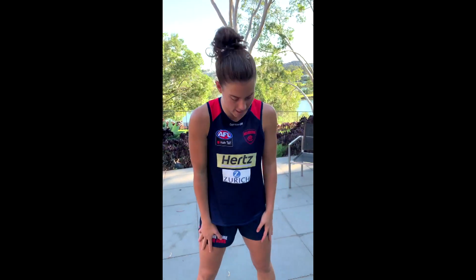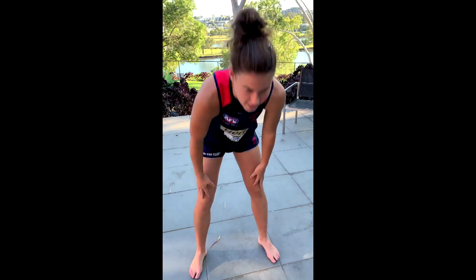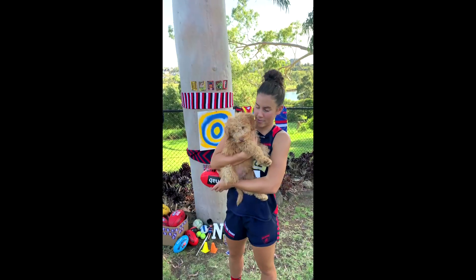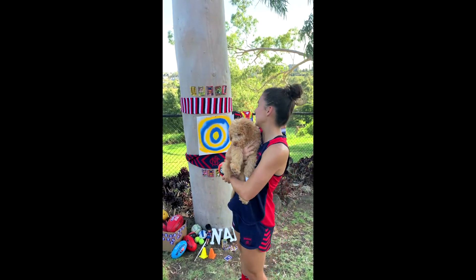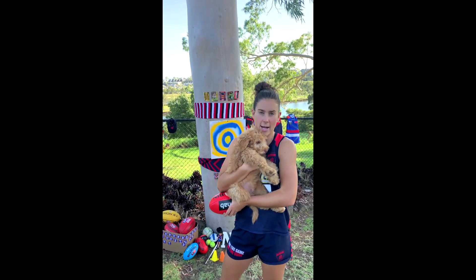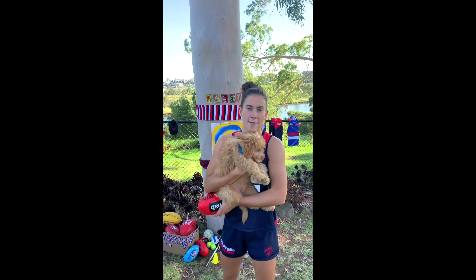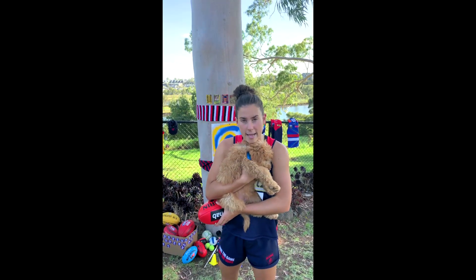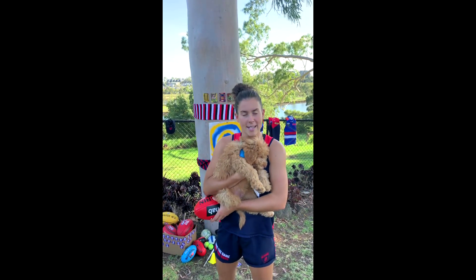After your target practice is all done and you've nailed all the skills from today's episode, make sure you do some stretching so you're nice and cool before you go back inside. Gooper and I enjoyed that so much. I'm going to leave the target out in the backyard so I can keep practicing my handballing and kicking. If you like this video, make sure you like and subscribe so you can get more of me and the NAB AFL Auskick experience.